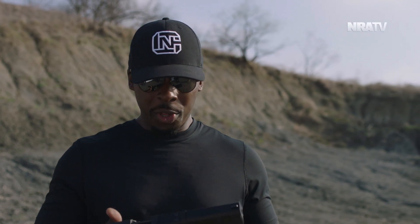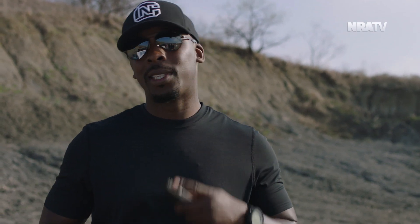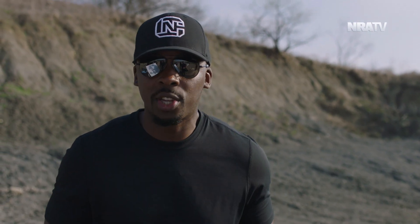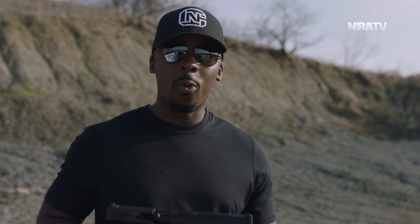Look, I get it. It's easy to poke fun at the gun. But when you do, all that tells me is that you haven't shot it nor felt it in hand. Because I promise you, anybody making fun of the way it looks — it may be justifiably so — but I promise you that when you actually do shoot this gun, you're going to walk away thinking, damn, that was actually pretty freaking cool.